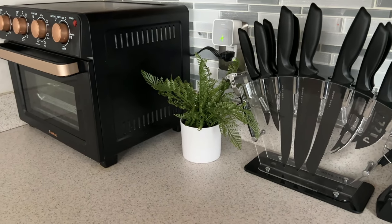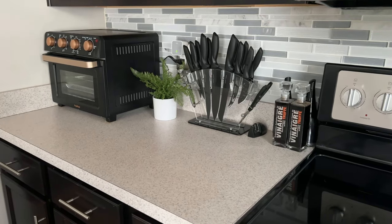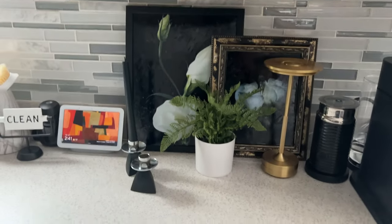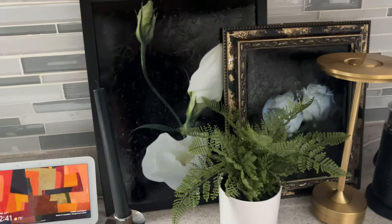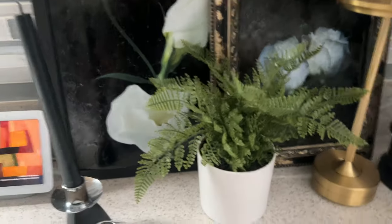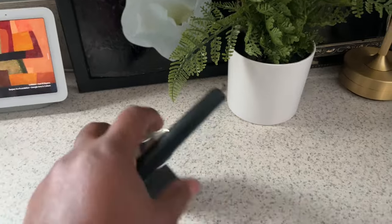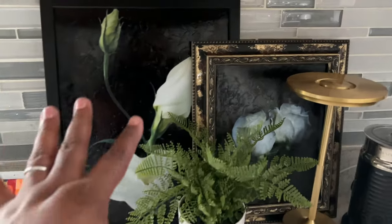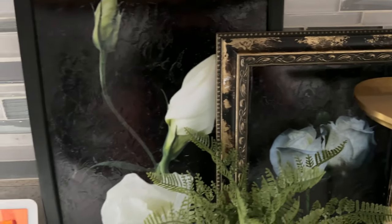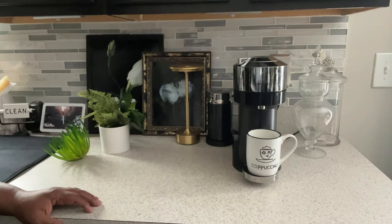I did take the plant from the other side and added it over here for a pop of green. You may remember the kitchen vignette we did here in the spring — it was my moody kitchen vibe. I'm going to take that away and for summer I think I'm going to leave the prints because I just love them, but we'll change up the floral here.